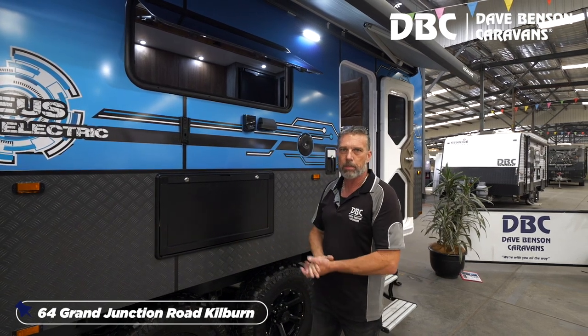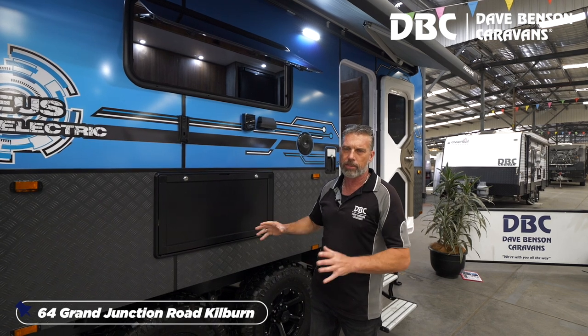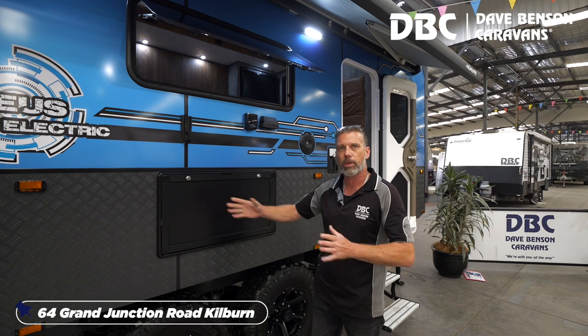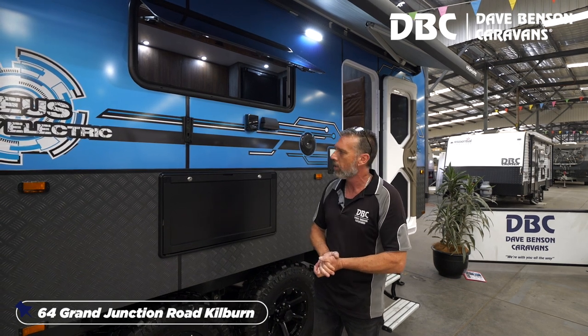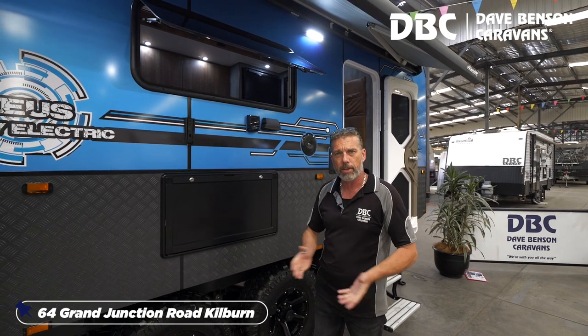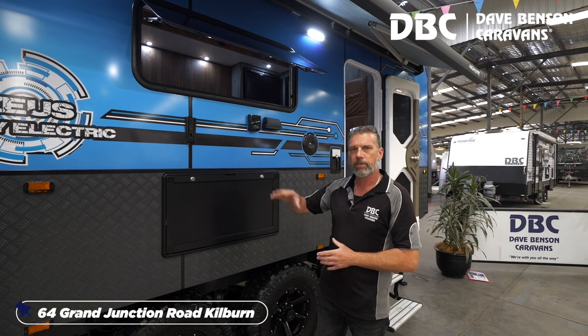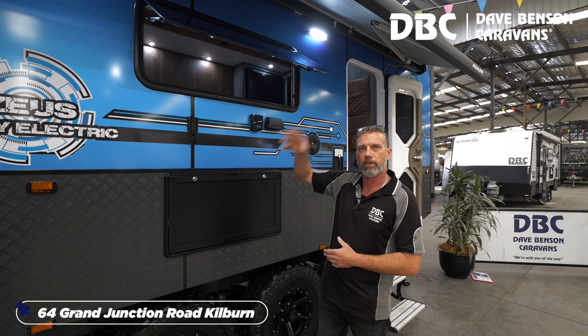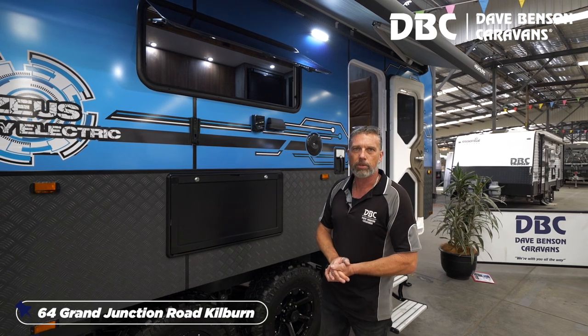It's also going to come with a 15-amp external outlet. With the big batteries on there — the 14.3 kilowatt lithium — you can also run other caravans. We've had some people run two extra caravans for their mates while camping, and welders and things like that. Also, if your house is set up correctly, once this is stored at home, you can feed the power back through this into the grid and recoup some money that way as well.